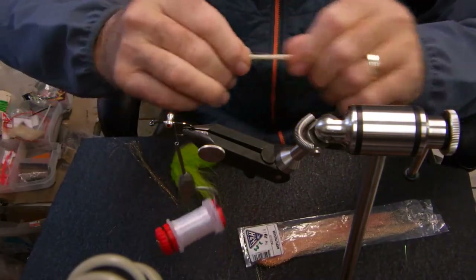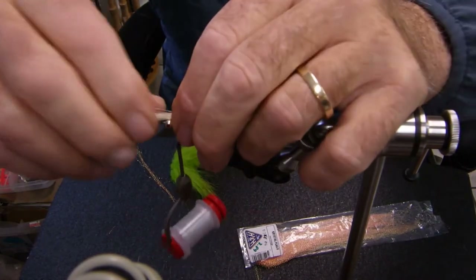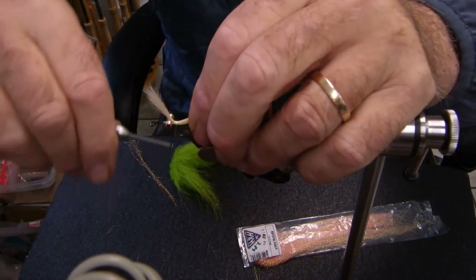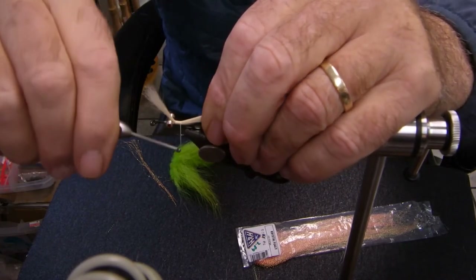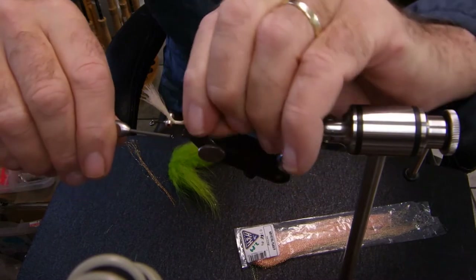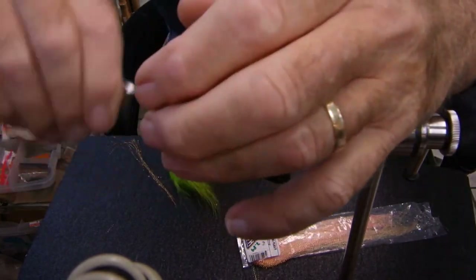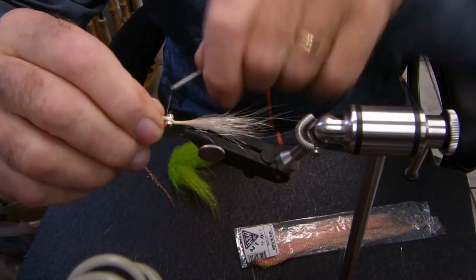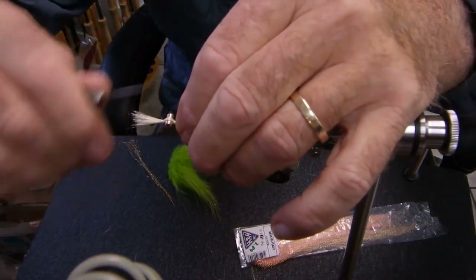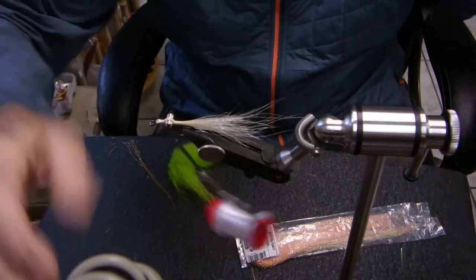I've pulled off more than 50% of the fibers, but they're short and I want the longer fibers. So I'm going to lay this in. When I lock this material in, I'm going to wrap it in just behind the dumbbell eyes, then palmer back my thread maybe a quarter of an inch — a little more, not a lot. Sometimes if that material walks out on you, you can twist it with your hands and lock it in more. Now bring my thread back over the dumbbell eyes, over the Polar Bear fronts, lock it in. I'll have enough room for the Clouser style fly. Cut the excess off and continue wrapping.